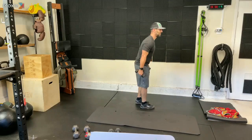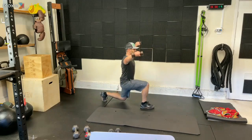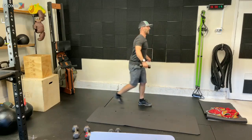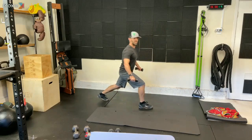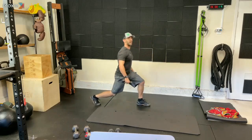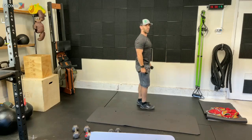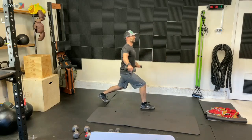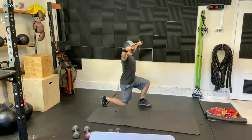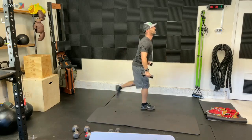Let's go. Step back, lunge and raise, and up, switch, step back, lunge, raise. Keep yourself nice and upright. I'd rather you do a half lunge than do a lunge where you're leaning forward over that front leg. Get nice and stable. Up and go. Three, two, one.